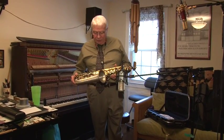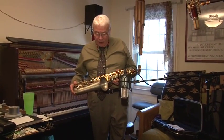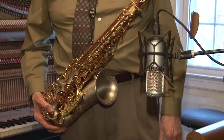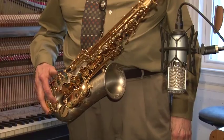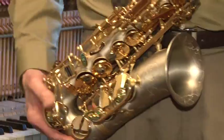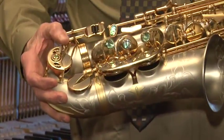We have a new instrument here. This one says Chateau on it and I happen to know it comes from the factory that makes the Pi Moriats. It's got the roll tone holes like the Pi Moriats.